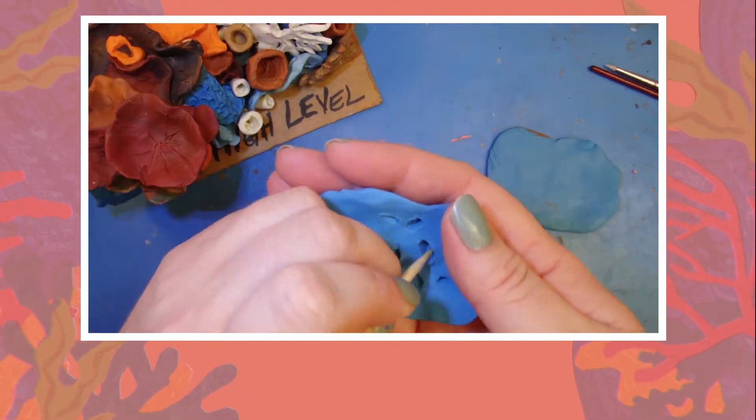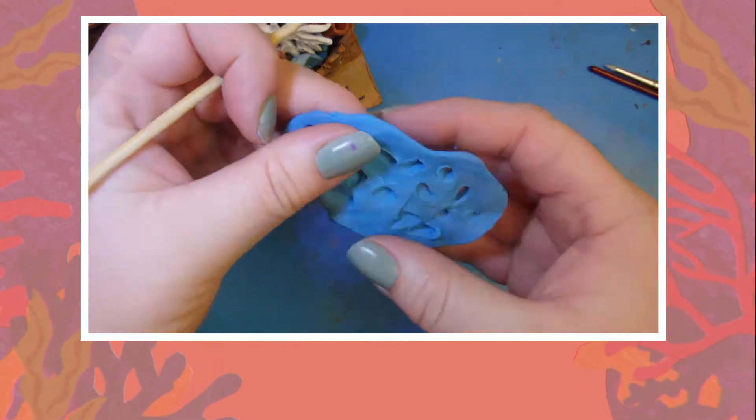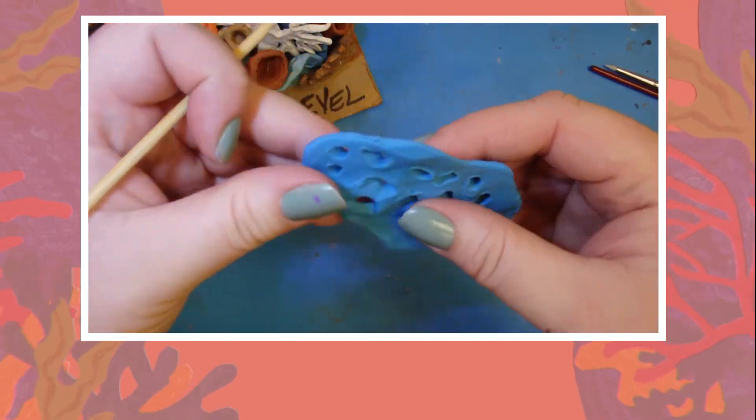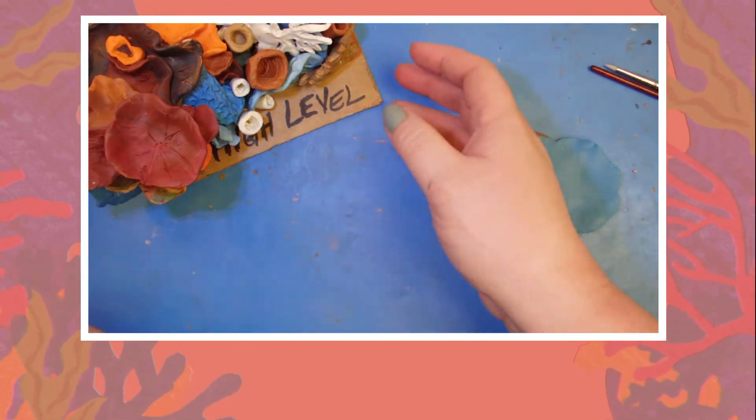Make sure to make your holes different sizes so your piece does not look too uniform. That would be how you would do the regular coral, and then when you place it you're just deciding where it should go.